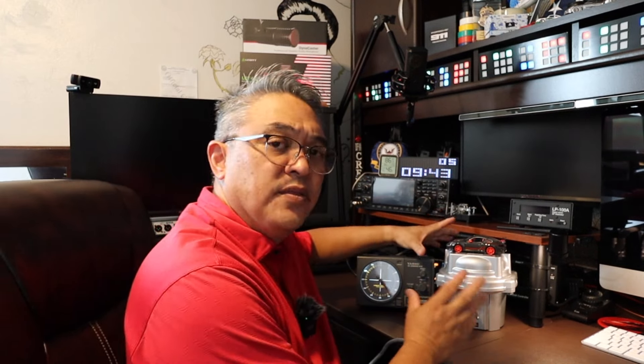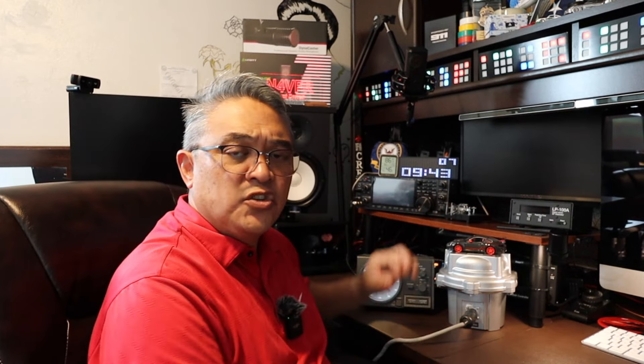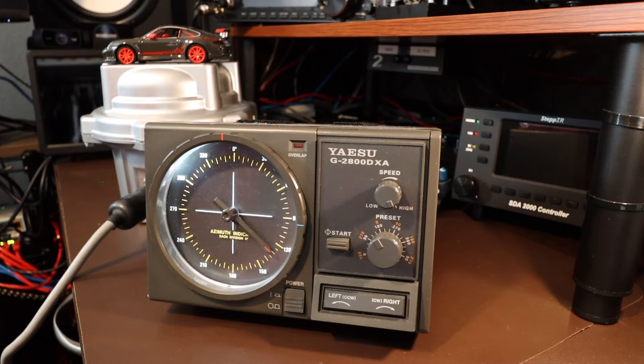If you haven't seen that video, I have it linked above — in that video he showed me which pins to measure for 24 volts. So in this video I'm going to show you those pins and troubleshoot why this rotator is not traveling at high speed. This is strange — it's actually working at high speed now. Anyways, I'm going to show you the voltage and what it's supposed to read when you're having issues with high speed rotation. Let me demonstrate.